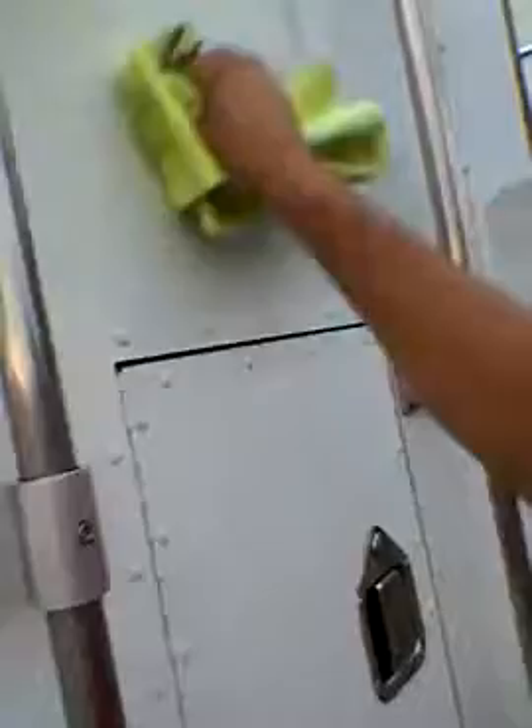Not that much effort — just working each little piece of stickiness. It's amazing. All it is is a microfiber towel. You can buy them at Costco — basically 35 of them for 15 bucks. You just use them and use them and use them. And that little area is perfectly clean.